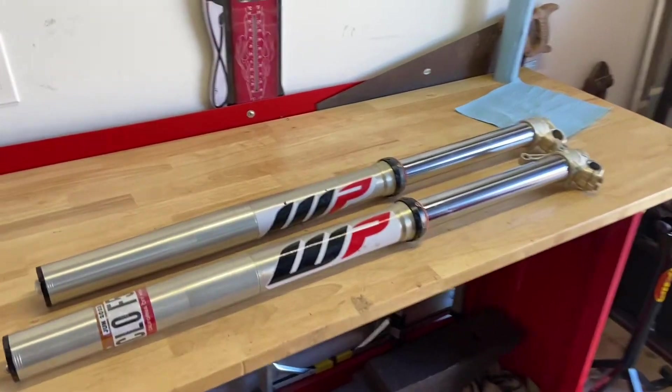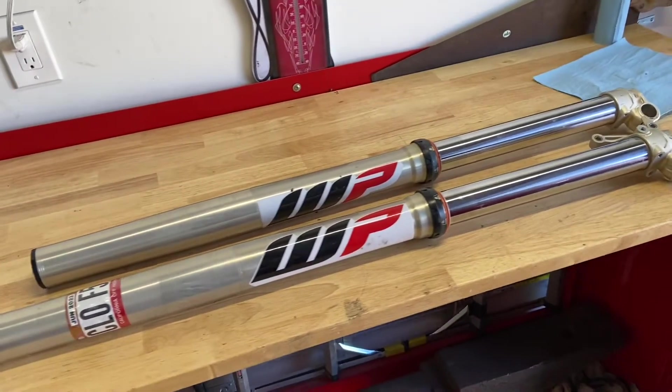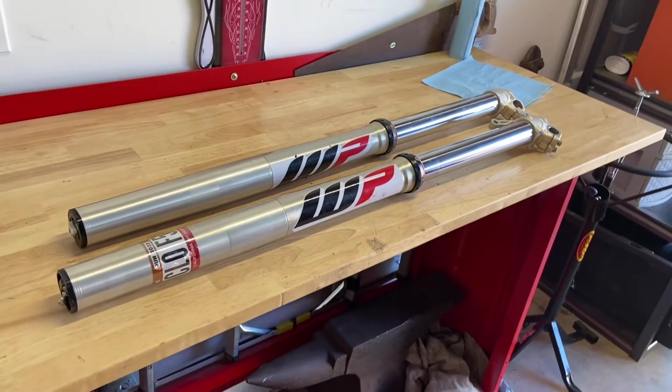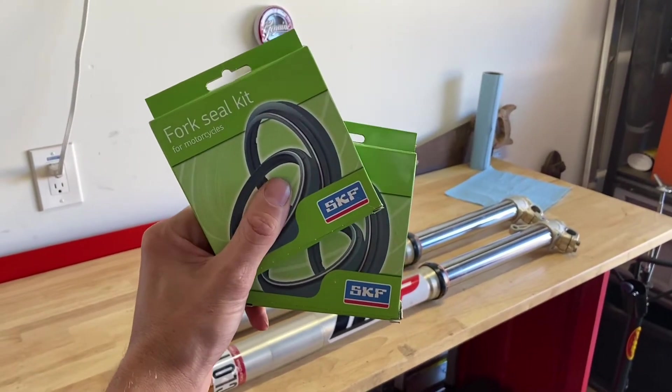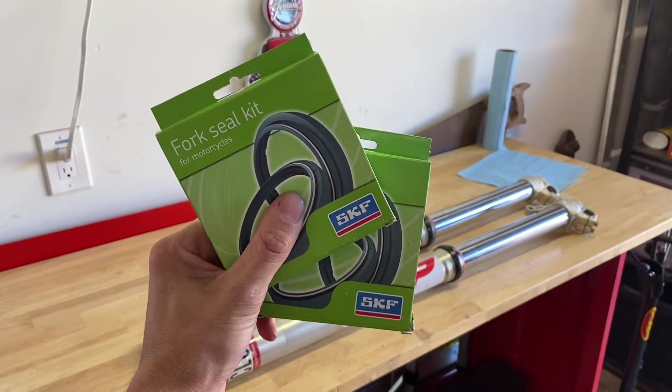Travis here at Dyer's Dirt Bike. After 84 hard hours on these forks, the fork tube seals are leaking. So I'm going to try out these kind of overpriced SKF fork seals.